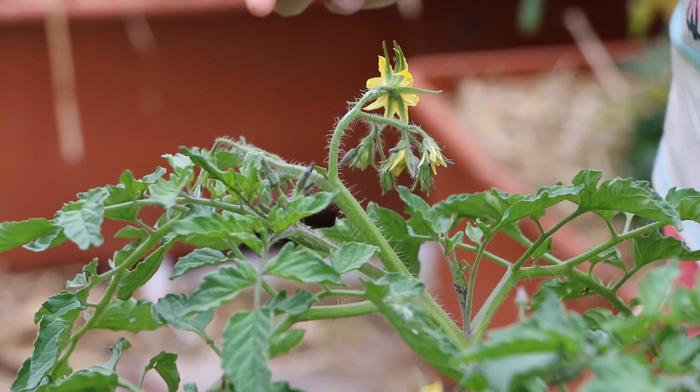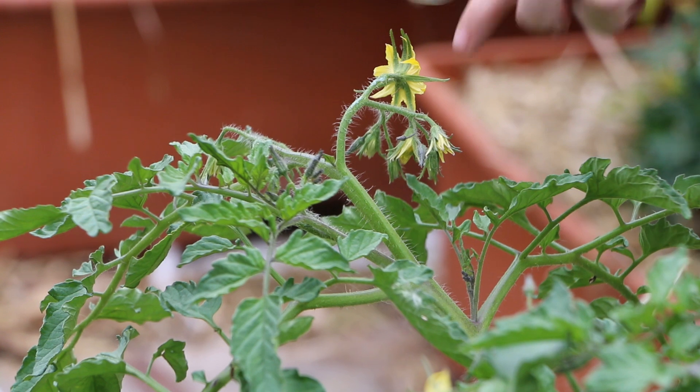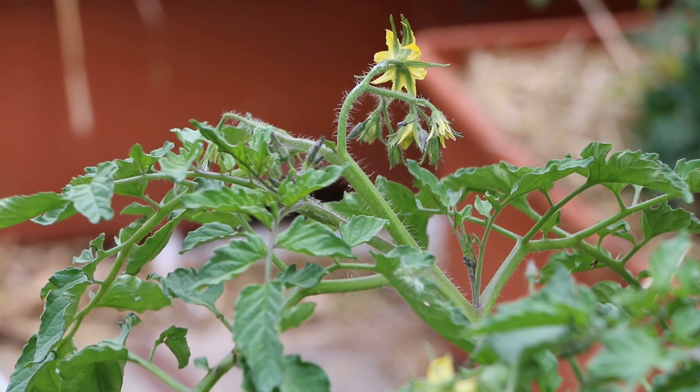No pollen coming out with the electric toothbrush, and it left toothpaste on the plant. So in conclusion, do I think the tuning fork works better than the electric toothbrush?